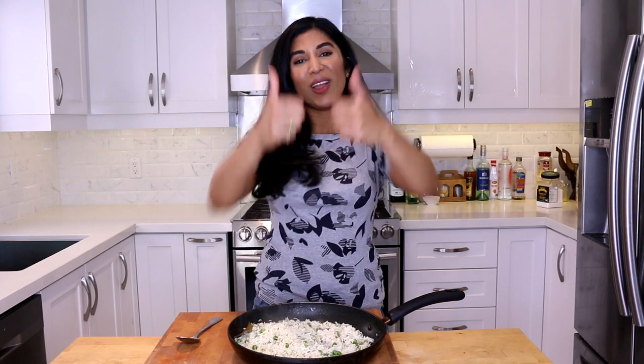I hope you guys enjoyed this recipe for peas palau. If you did, feel free to give me a big old thumbs up — you know how that makes me feel. If you're new to the channel, thank you so much for joining us, please subscribe for more videos. As always, if you have a question, comment, or request, leave it in the comments box down below. Until my next video, I will see you all later, bye!